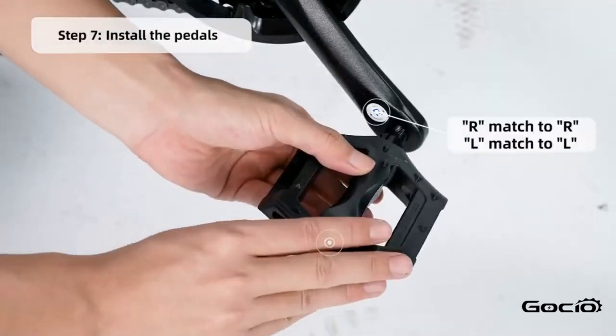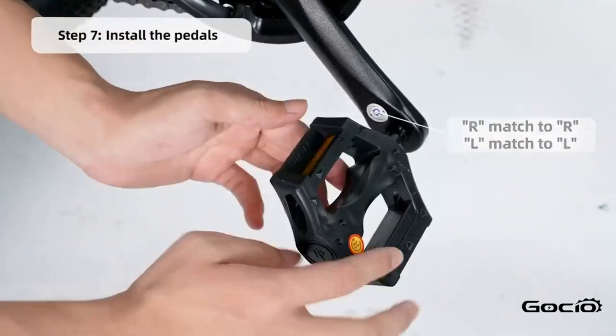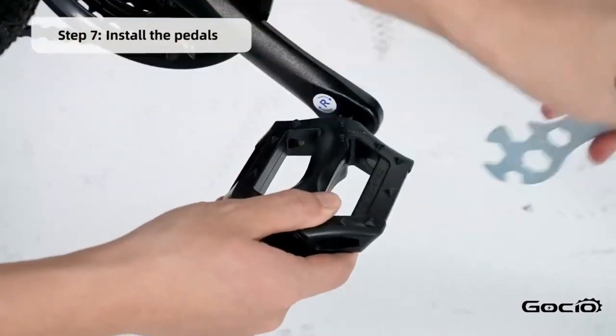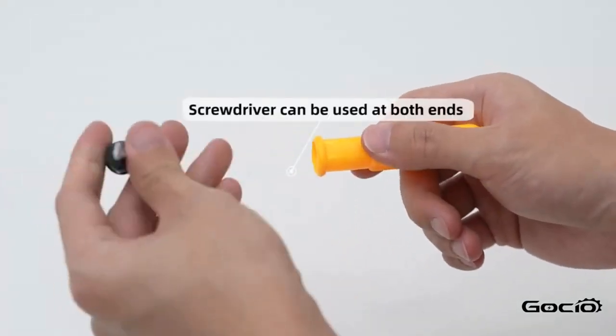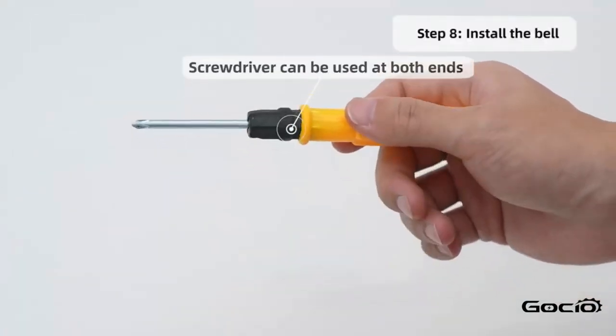Next install the pedals. L goes on the left and R is on the right. Install the bell using the screwdriver in your toolkit.